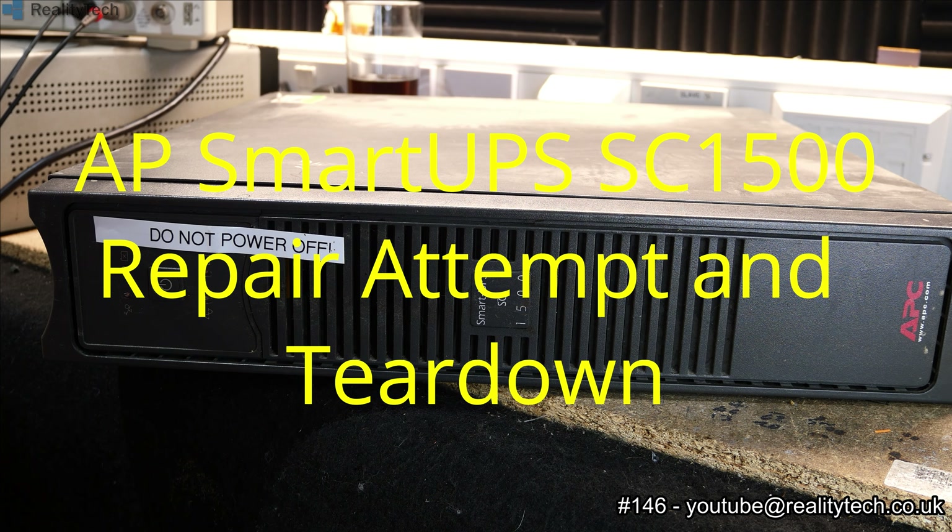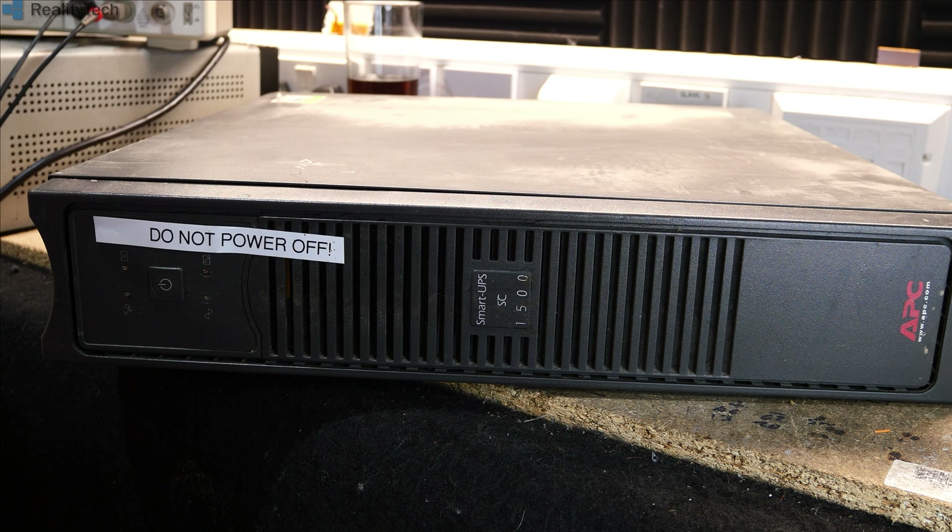Hi guys. We've got an APC Smart UPS 1500 here. This is not so much a teardown as a teardown where we potentially see if we can fix this thing. We had a number of power outages the other day and we lost a reasonable amount of equipment — this unit, a jukebox, and one of the Sky Receivers as well. Something happened on the tail end or start of those power cuts that none of this equipment liked.